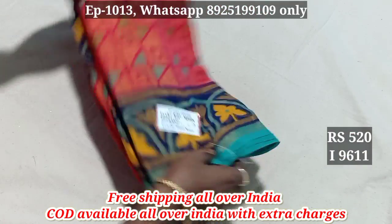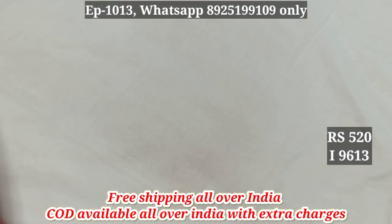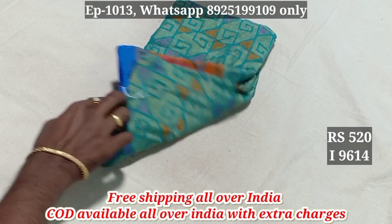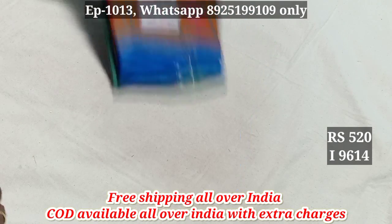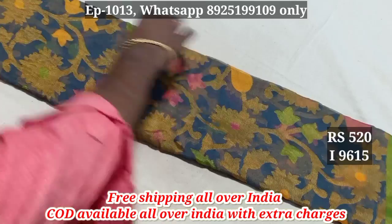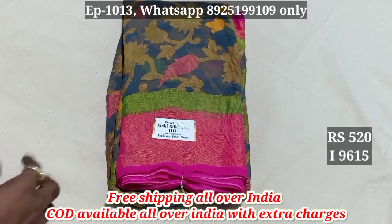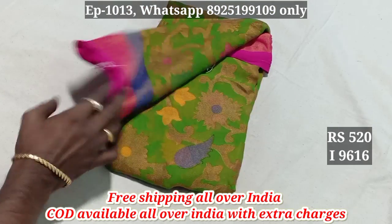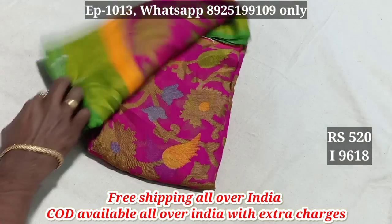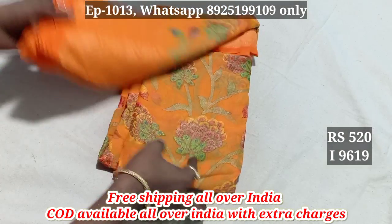This is the color pattern. This is the blouse pattern. 9611, 9612, 9613, 9614, 9615. This is the pattern. This is the contrast blouse pattern.